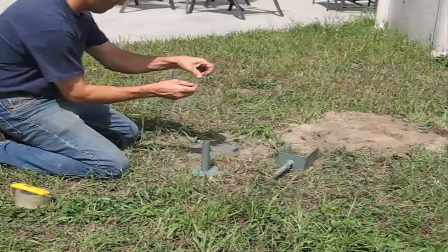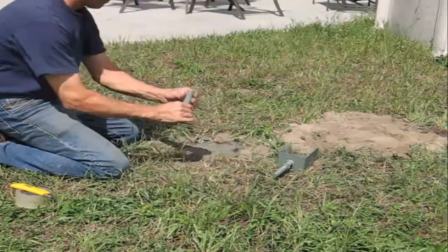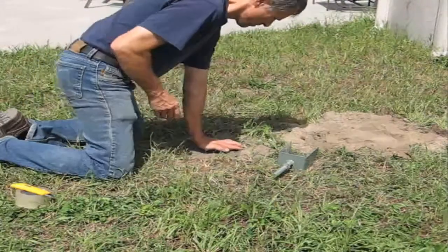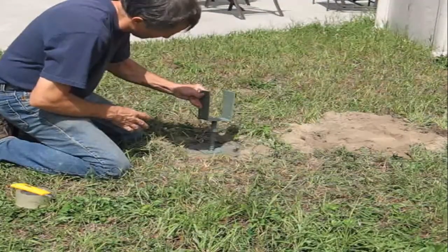It is important to abstract the end of the base using an adhesive tape. Insert the T-shaped base in fresh concrete. Then insert the U-shaped saddle into the base that was poured into the concrete previously.